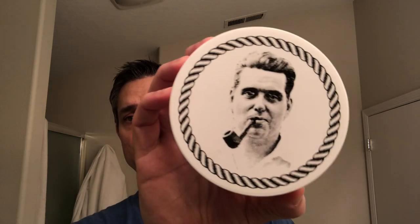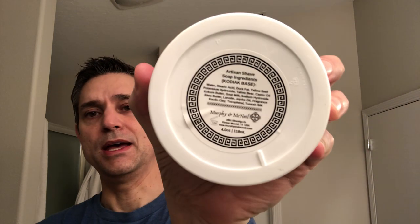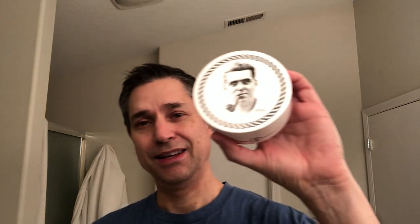Today I'm going to be using Murphy McNeil's Old Sport. This is in the Kodiak base. It's available again but now in the Aeon base — I have not tried the Aeon base from Murphy McNeil, but the Kodiak base is very nice. I don't have the matching splash. The notes on this are almond, myrrh, tonka, and vanilla. You'd think you'd get a little bit of tobacco in there with the pipe, and this totally reminds me of my grandpa.